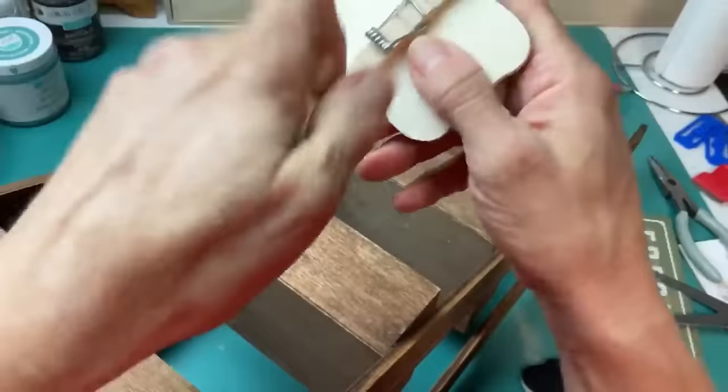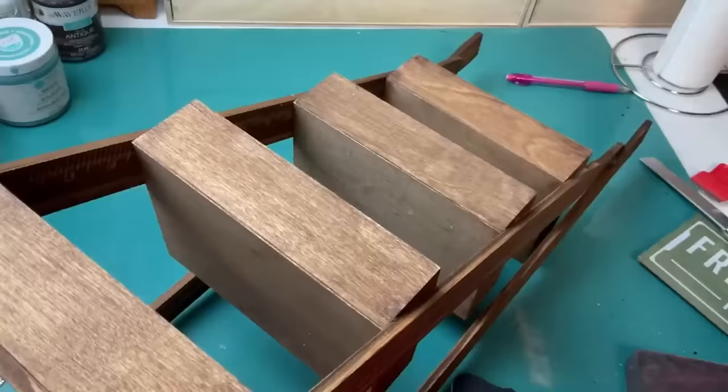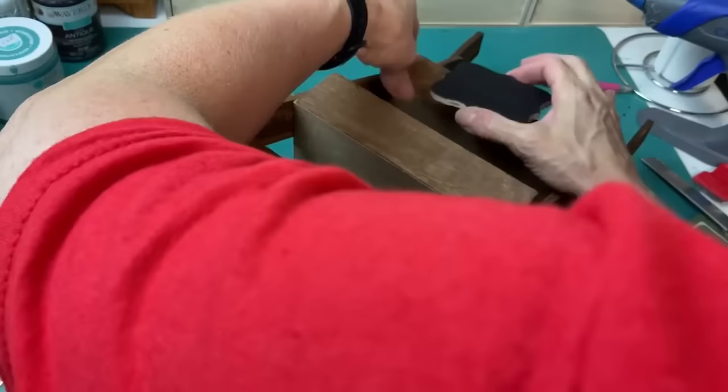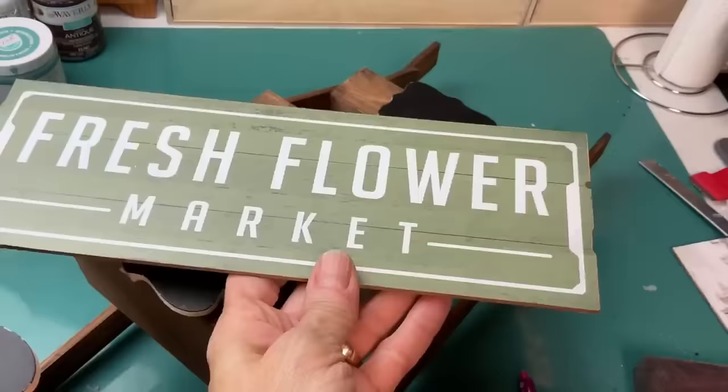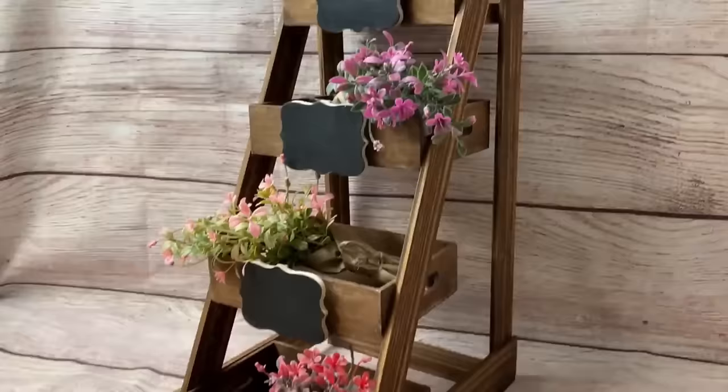You can leave the fronts of the trays blank if you'd like. I used some chalkboard signs with clothespins from Dollar Tree and glued those onto the front of each of the trays so you could label what's inside. I also had this fresh flower market sign that I glued at the very top where my two vertical sticks ended. I love this and there are so many different possibilities — I would love to hear what you would do with this tray shelf.